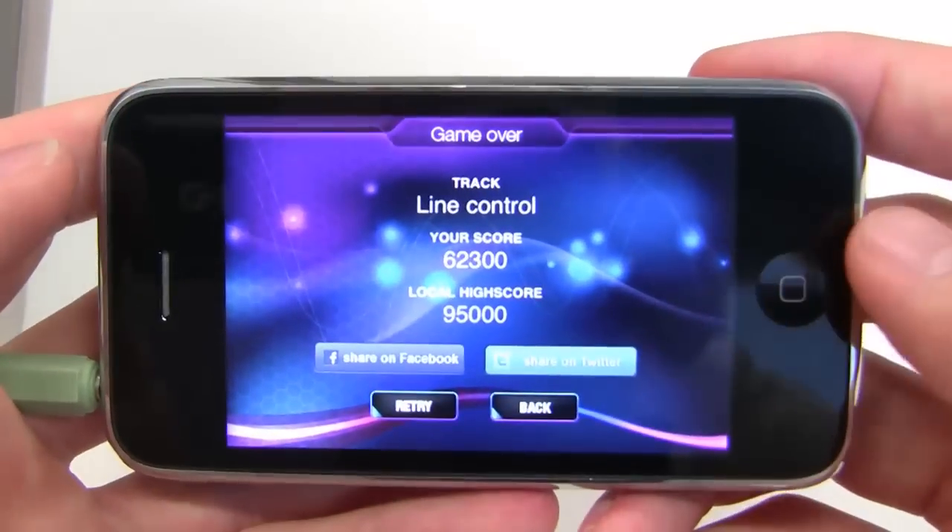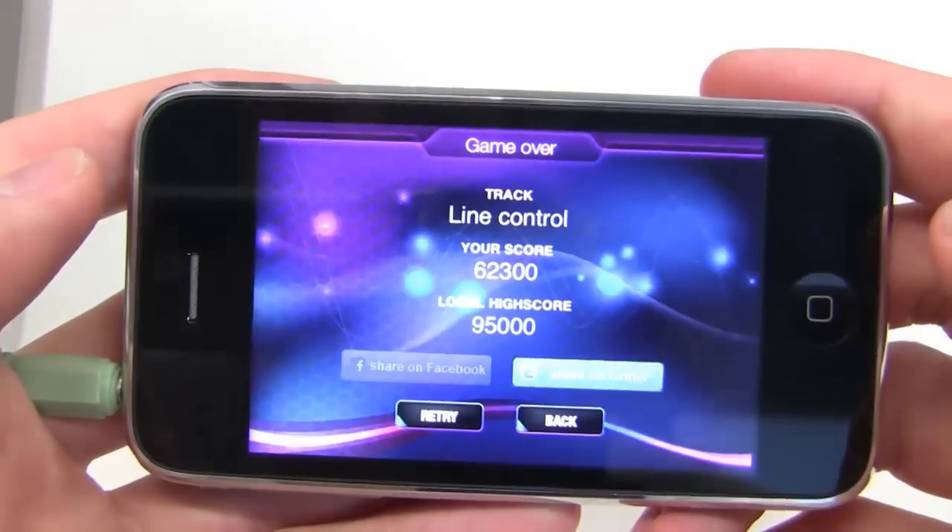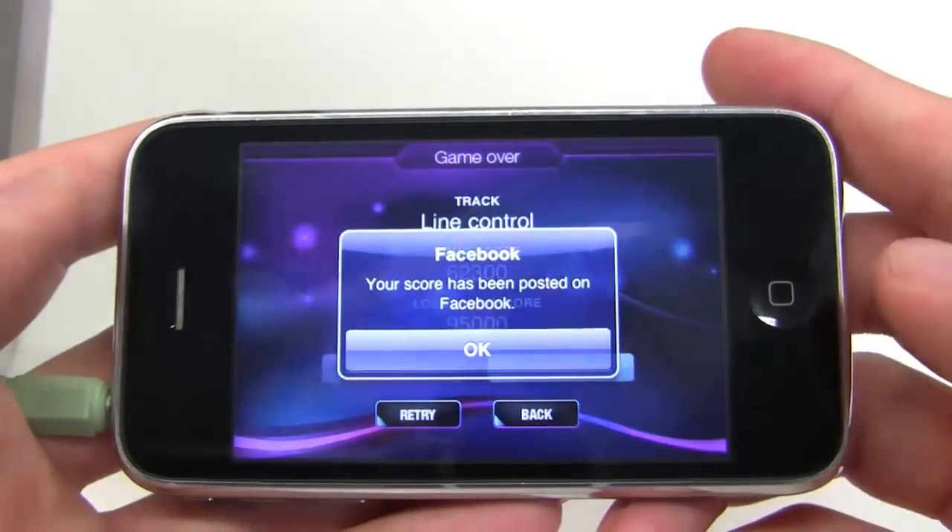If you've completed a track, you can push your score on Facebook or Twitter and directly challenge your friends to do better. So that's it — that's how you play Pulse. Enjoy the game!